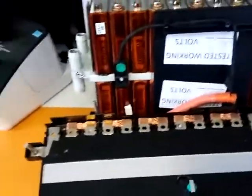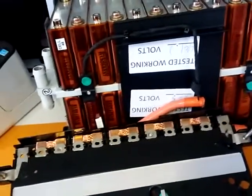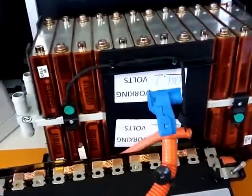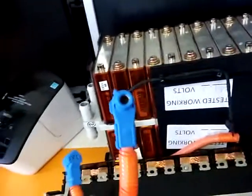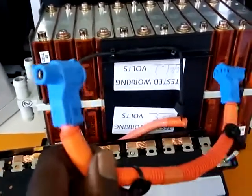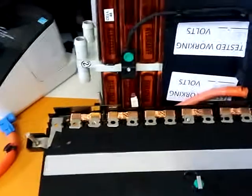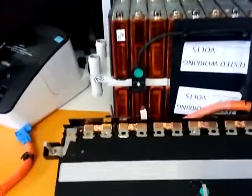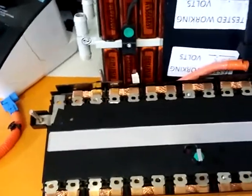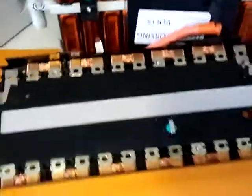You guys have to forgive the generator sound in the background — we're down here in Florida and the power is still out. Anyway, this is one of the custom cables that actually comes with the battery. As you can see, these connectors are very special. I found them at a distributor — they're around five or six dollars a connector. If you're going to customize cabling, you're going to need a bunch of them, so I'm trying to find alternative options.